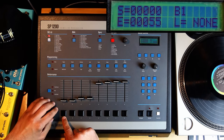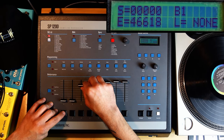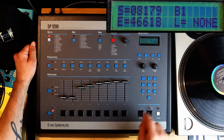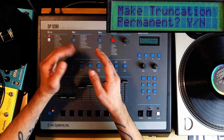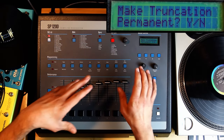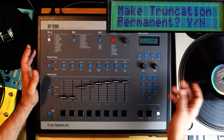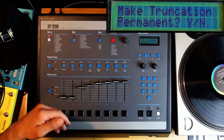You can see that the sound is so short now — 55 samples. When you're done, you press Enter and it says 'make truncation permanent.' This means it's going to cut the beginning and the end — what was outside will be gone. If you say yes, you don't have to, and you can still change it later. But if you want to save memory — and it's all about saving memory in this machine — you say yes. Then you'd have to resample it again later if you realize you cut too much. It's kind of like getting a haircut — you cut, you can't bring it back.